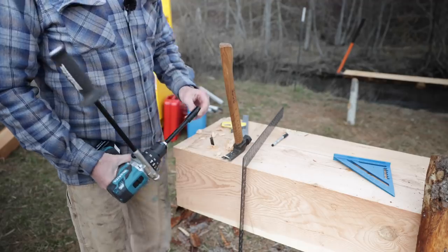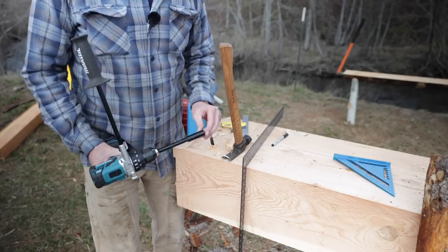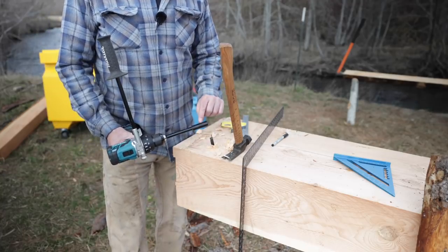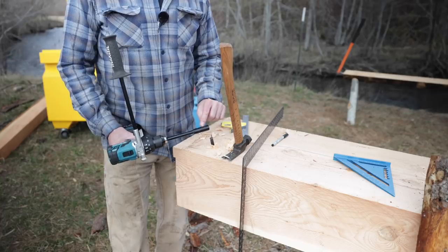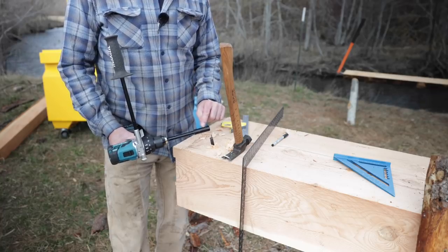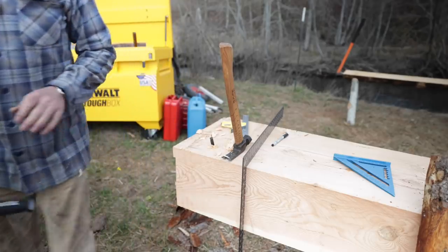I put an extension on this bit and tightened it down with my Allen wrench inside the shop. The Holy Spirit told me I should take that Allen wrench down there with me because I might need it, and I said no. Guess where we're going — back up to the shop.